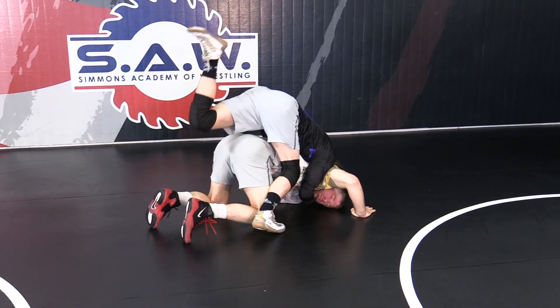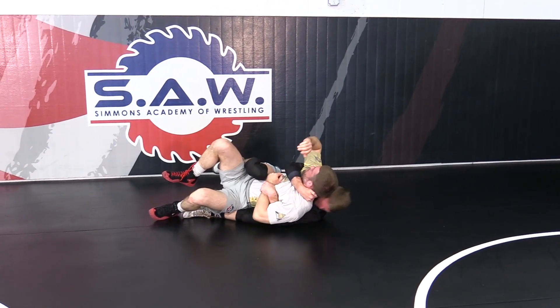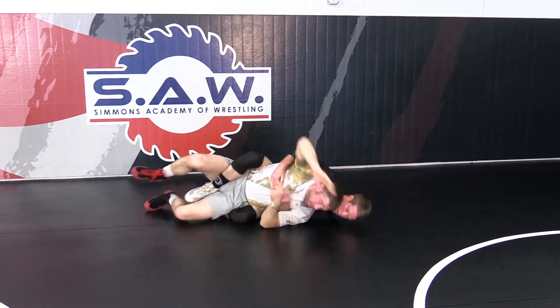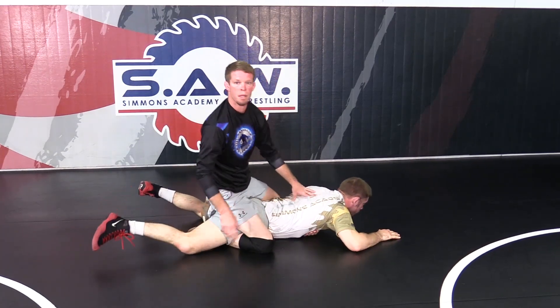High leg over. Knee catches this near head and pinches right here. Head down close. Get your near fall. If you want to come in, throw your leg in — you're back up on top of him when your leg's in. And then we can go from there.